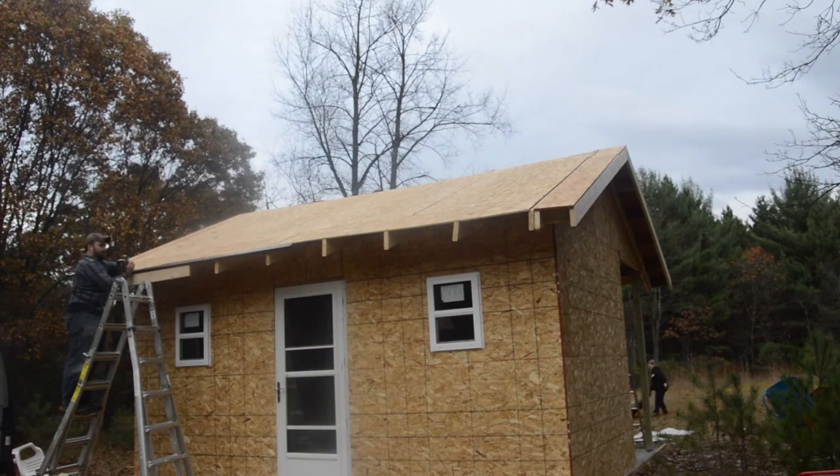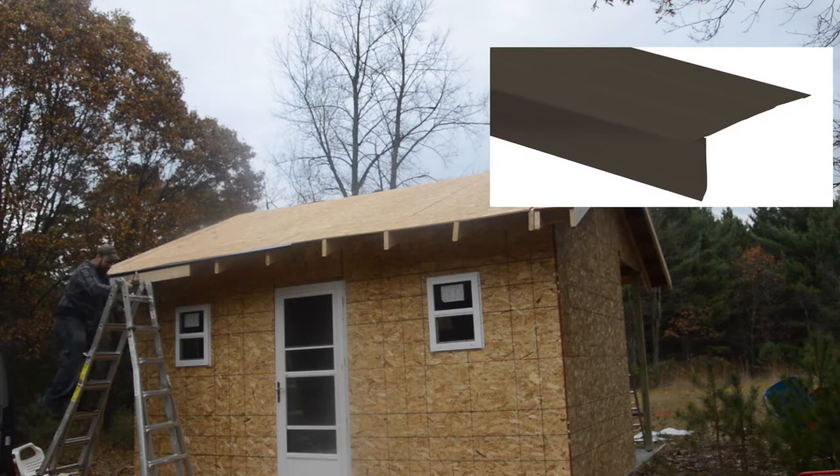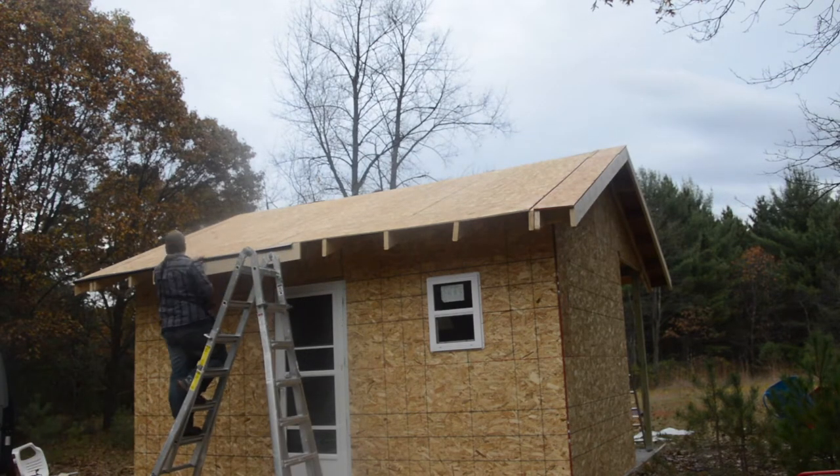Now that the overhangs are secured I'm adding some drip edge onto the front, and I'm using a little spacer board to make sure it's out far enough because we don't have the fascia board painted yet.